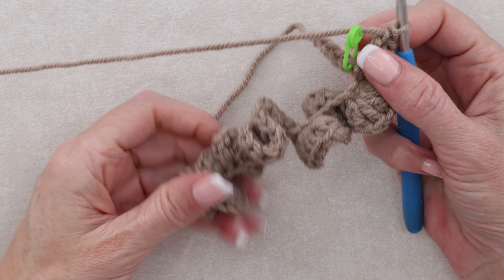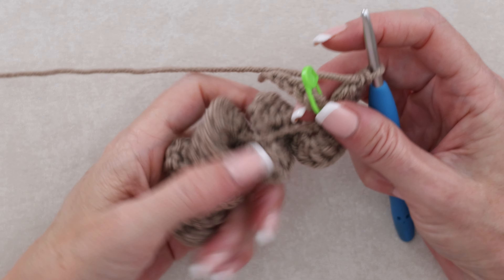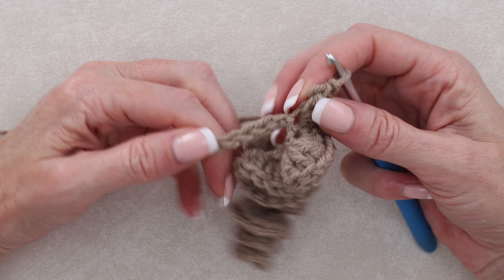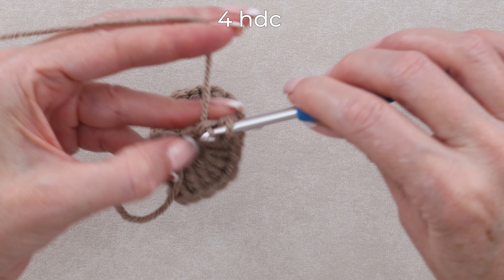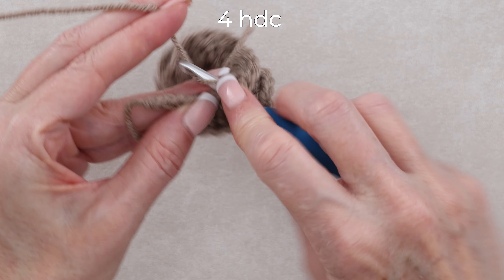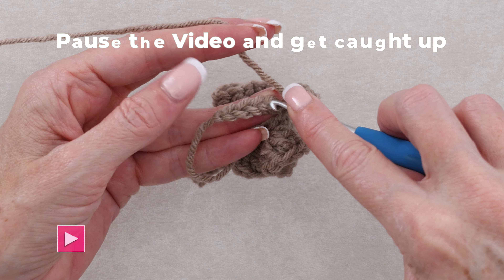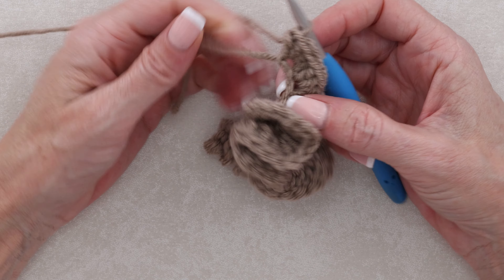That's what mine looks like when I get up to that stitch marker. Don't worry about how it's all twisted around — we'll work on that when we are finished. Pop that last stitch marker out and into the remaining five chains, do four half double crochets into each, all the way along until we're finished this row. There we have it — we've worked into every chain going all the way along.